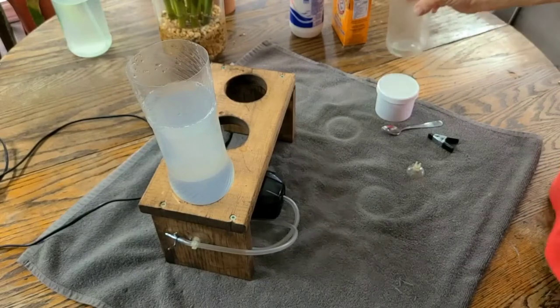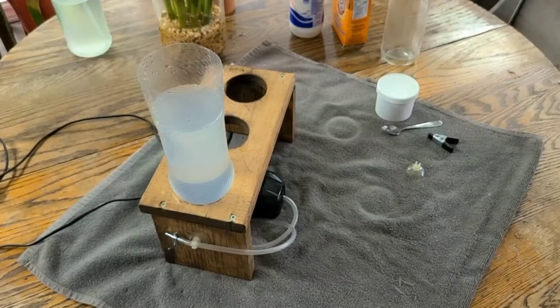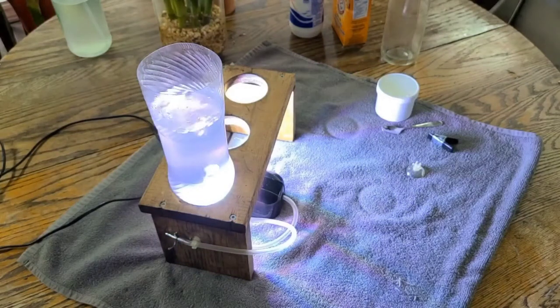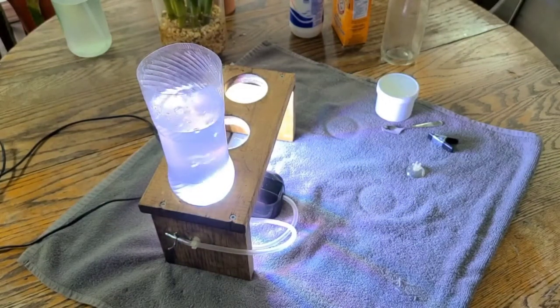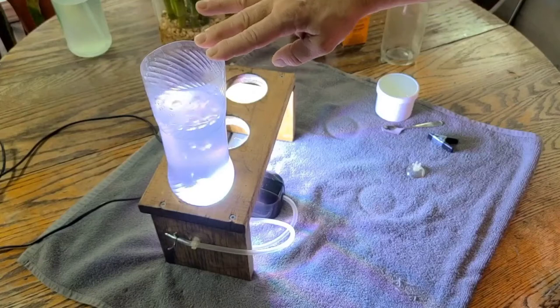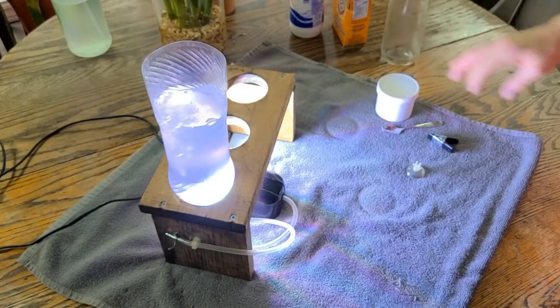Your shrimp hatchery is almost ready. I'll just turn on the bubbles and the light. Now what I usually like to do is let the water bubble for about eight to ten hours, just to make sure it's well mixed before I add my brine shrimp eggs.